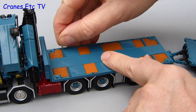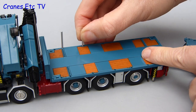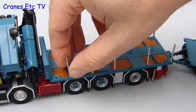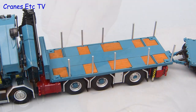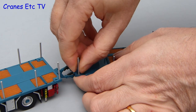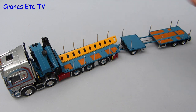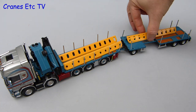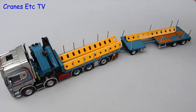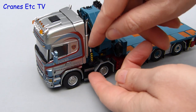Another option is to fit the optional deck posts. These are metal and can be fitted in many different configurations on the deck, though you may have to fiddle with them to get them to stand straight. Two packs of deck posts are supplied so you have enough for both the truck and the trailer. For a different type of load we'll use big steel beams. You might wonder why they are such a bright yellow colour — well, the explanation is quite simple: they have been painted with bright yellow paint.